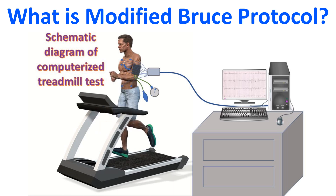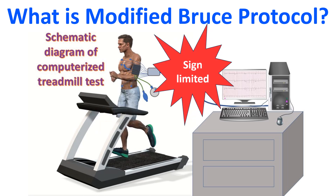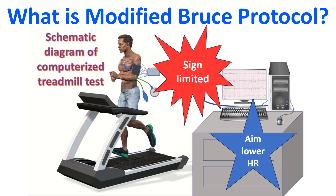The pre-discharge treadmill test is often a sign-limited one, unlike the symptom-limited test done in other situations, but is seldom undertaken in this era of primary angioplasty. The maximum heart rate aimed at is around 120 per minute, unlike the 220 minus age maximum predicted heart rate used for the standard treadmill test.